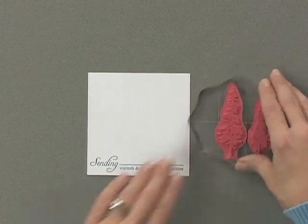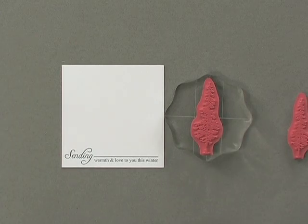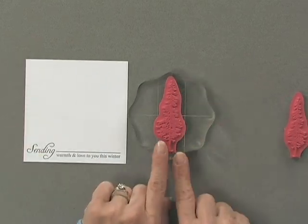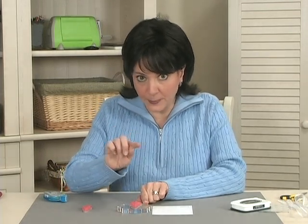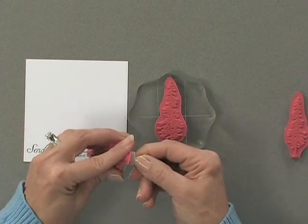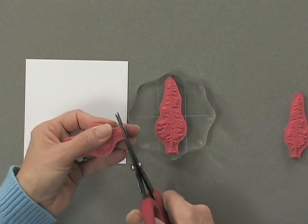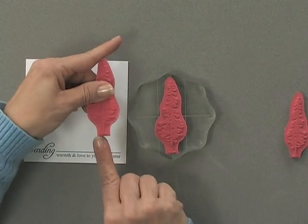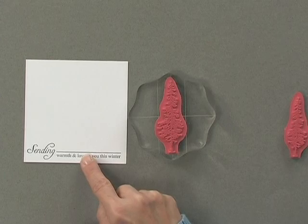My next step is to take one of the pine trees from the Winter Wonderland Stamp TV kit, and I want to show you a little trick. You can see on the bottom of the tree that it's cut straight across. This new stamp set is pre-cut for you and it's a little rounded at the bottom, but I've taken scissors and cut right along the bottom of the image so it's nice and flat.